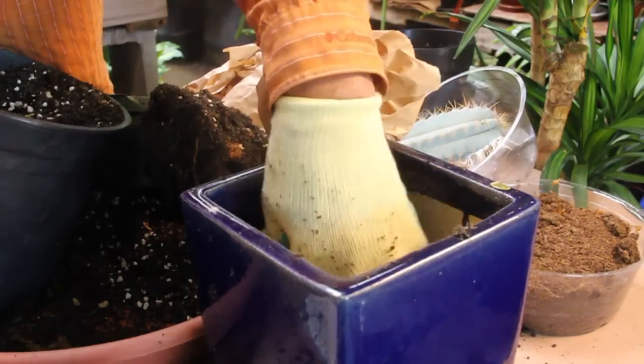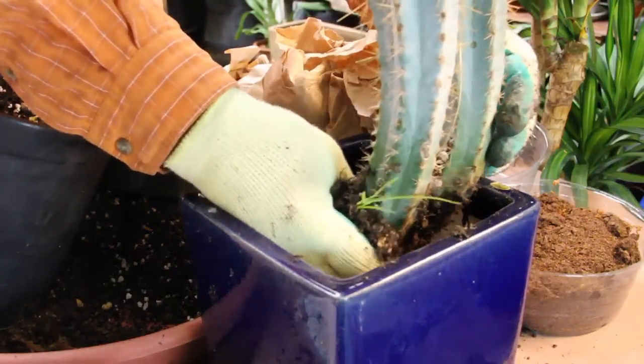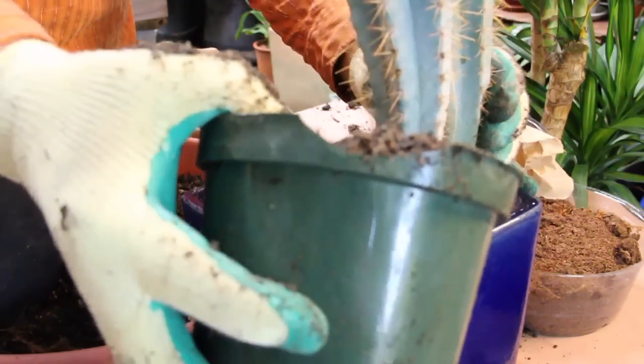We'll mix this up a little bit, place the cactus inside, and kind of center it. Then we'll take some more cactus mix and fill around the plant.